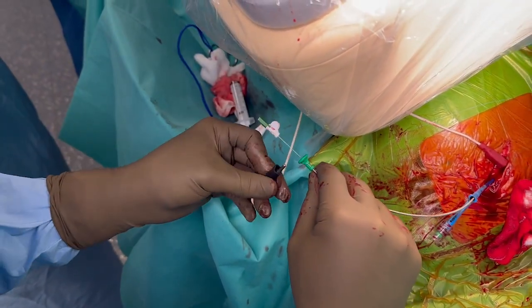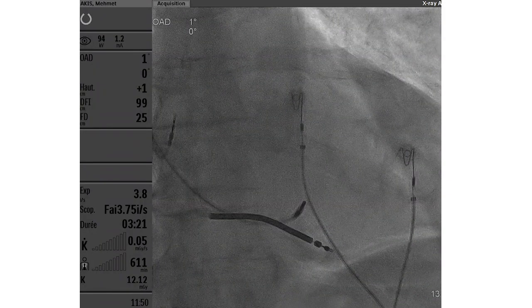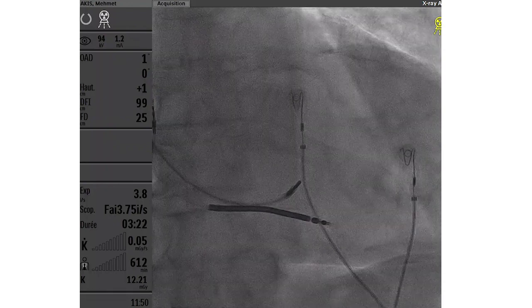One of the major advantages of using a stylet driven lead is that ECG and impedance measurements may be performed continuously throughout the septal perforation process.